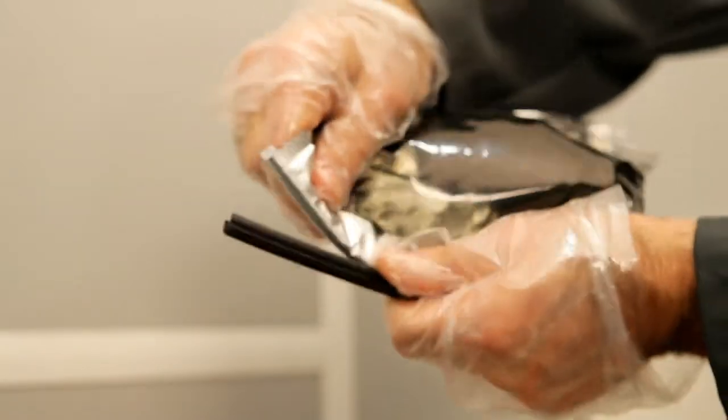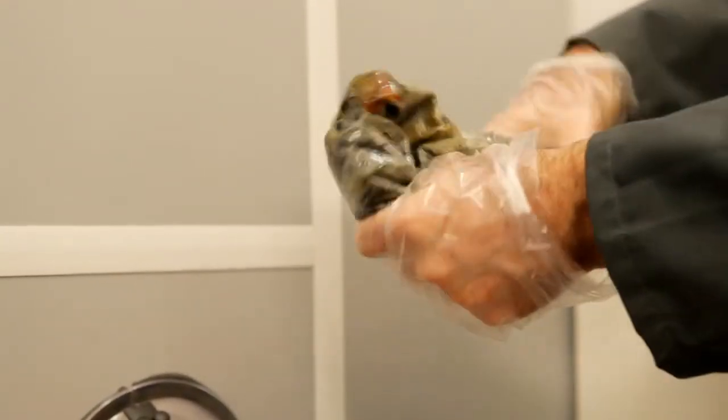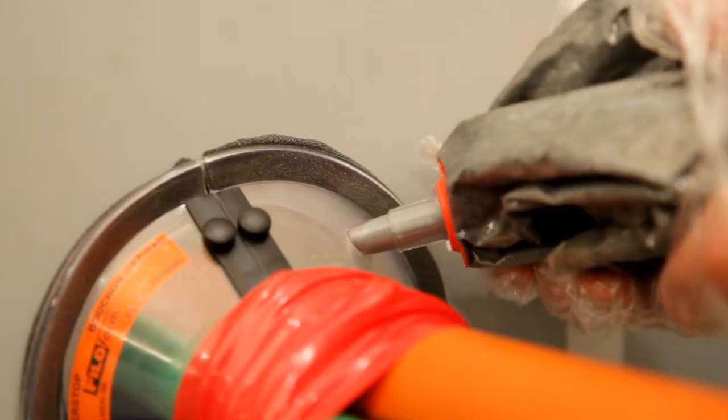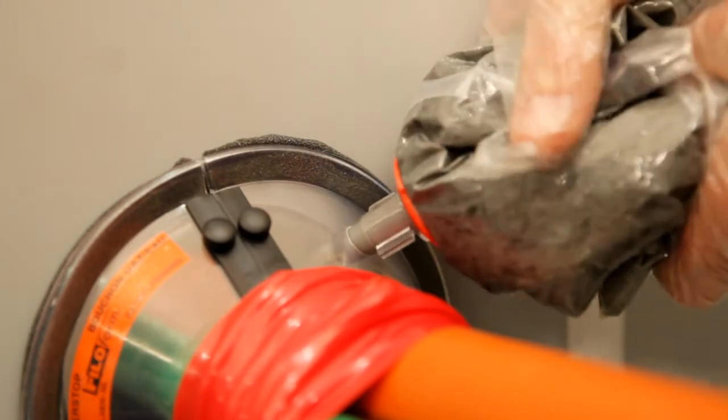Remove the resin package from the aluminum protective pouch and mix the polyurethane filler for 30 seconds. Thereafter, the package can be opened by means of the screw nozzle. Squeeze the contents into the filling hole on the cone until the package is empty.